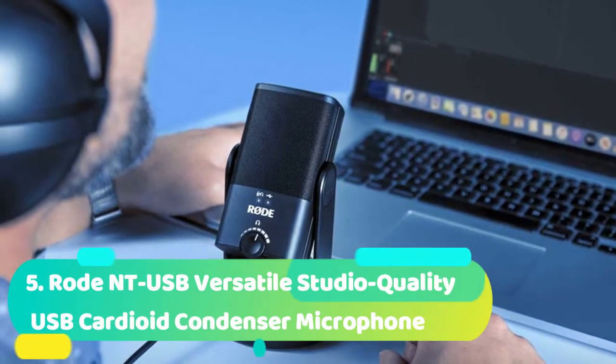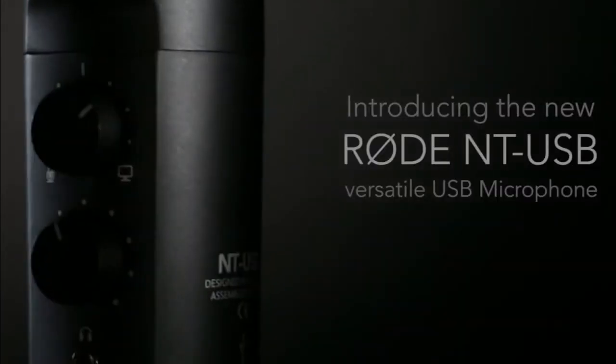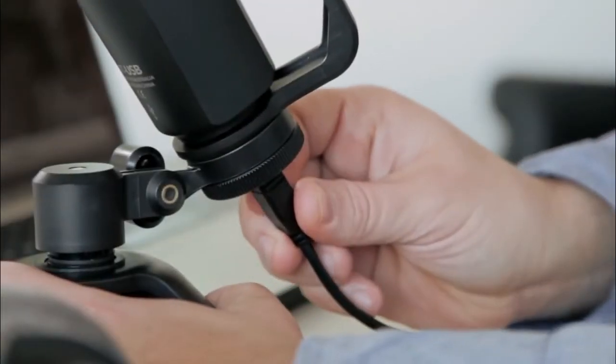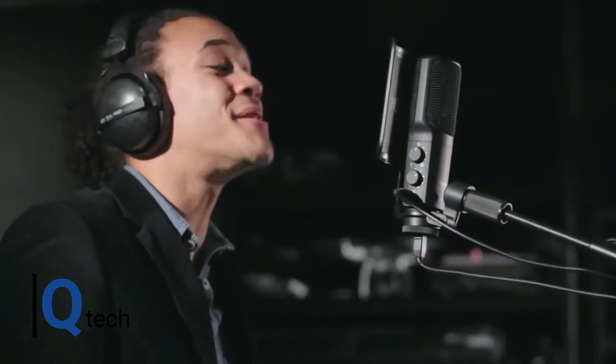Number 5 is the Rode NT-USB Versatile Studio Quality USB Cardioid Condenser Microphone. The one thing you can usually rely on with a Rode mic is the quality of the build, and the NT-USB is no exception. One look tells you who the manufacturer is, and its tough and sturdy frame is built to last. This mic does have some plastic fitments that may cause problems. It connects straight into your computer via USB as a cardioid side-address microphone, and no drivers are required to download for operation. Being a condenser microphone, it is very sensitive, so you will need to set this up carefully as it will pick up any background noise.